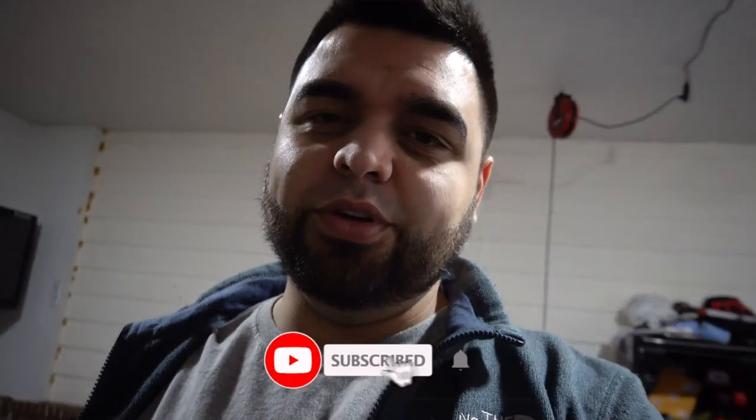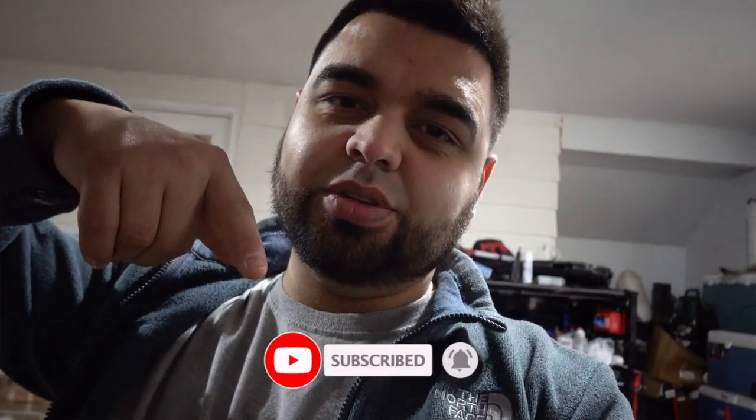What's up guys and welcome back to the channel. If you've been here before, thanks for tuning in to yet another video. And if you're new here, please get down there and hit subscribe so you don't miss out on any future videos.